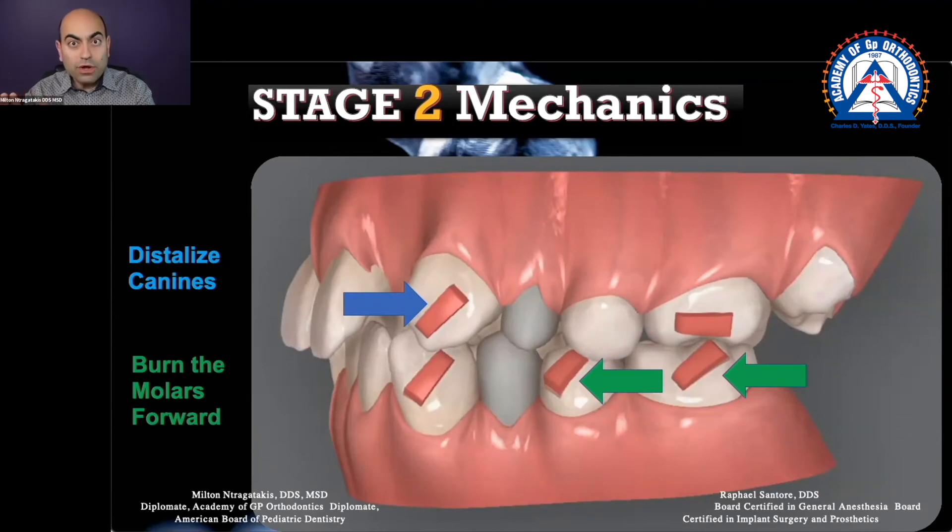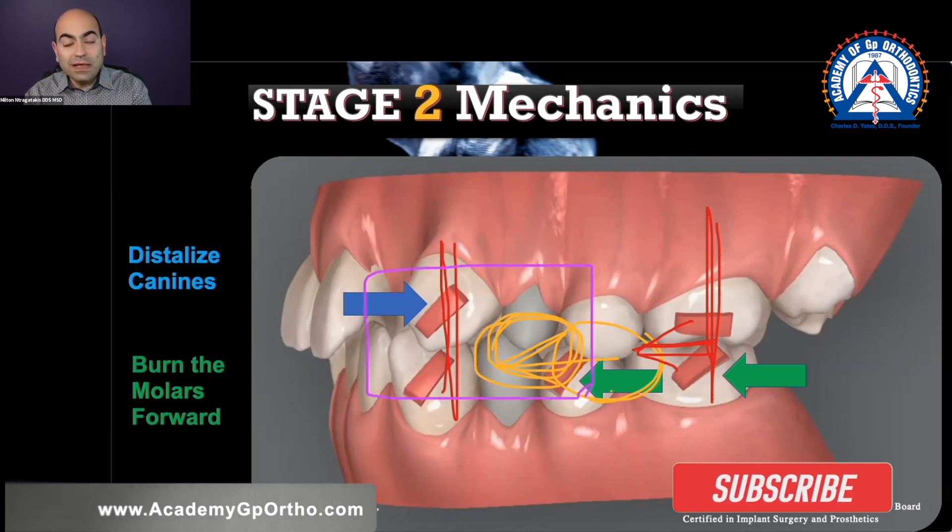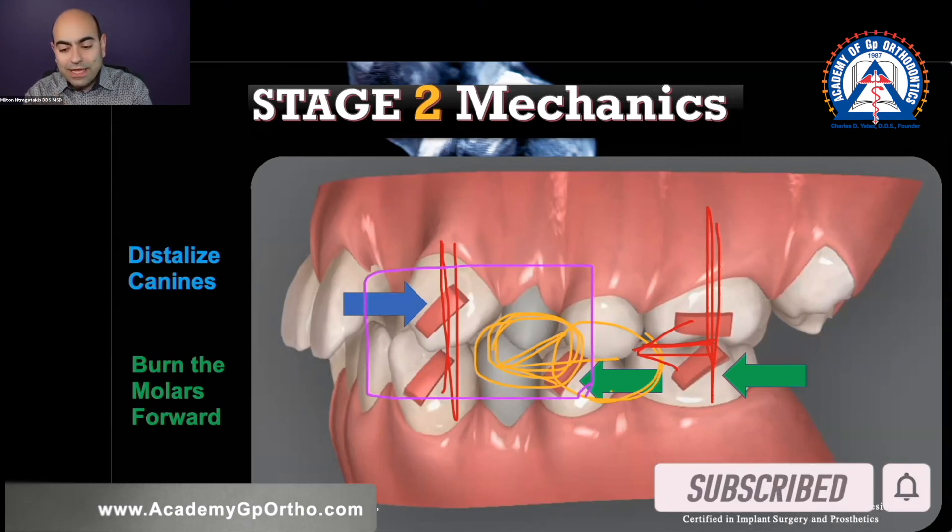Moving both molar and premolar forward — big problem. Taking the premolar first and moving it mesial first will allow your plastic to have the same distance between canine and molar. And what will happen is it will allow the molar to reinforce your anchorage as you move your premolar forward first. Now that you have your premolar in the new position, you're going to use that whole anterior segment as one unit, and then you get the molar forward.